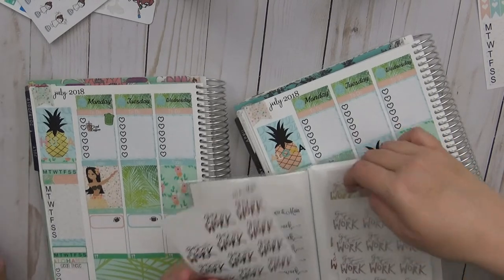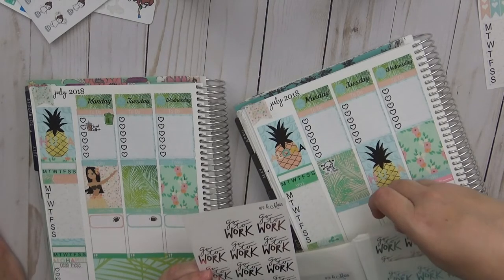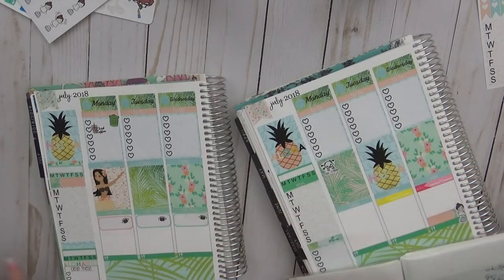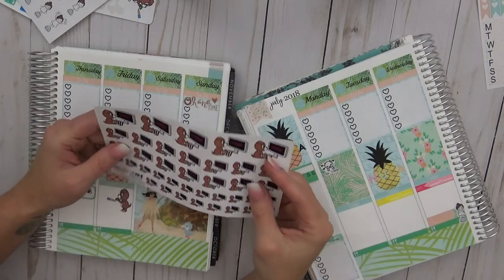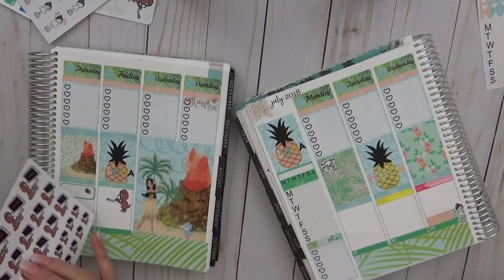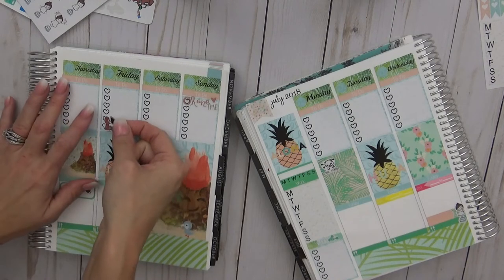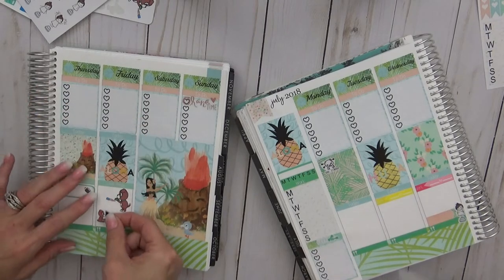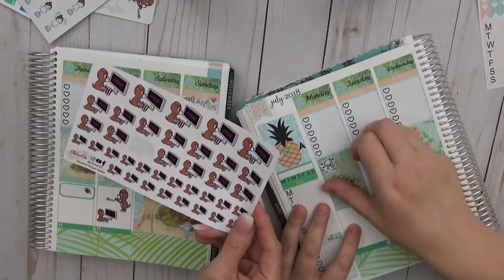They decide between silver, gold, or rose gold for a sticker accent. They go with gold. Then they both get excited — Orange is the New Black is coming back on Friday the 27th. Sarah puts down a Meadow Binge Netflix sticker from Sticker Sis.